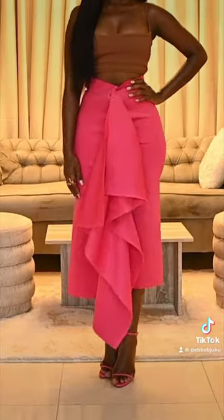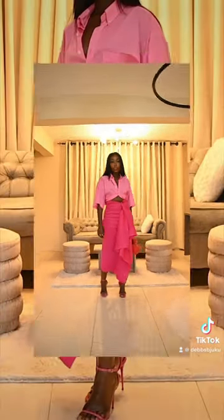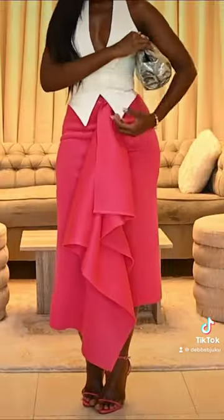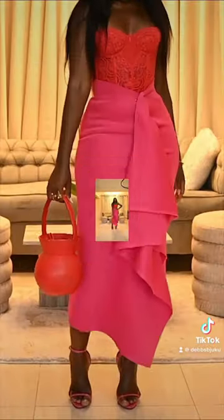It's so simple and this is the final look. Once I style it, this is with a shirt, with a vest, and also with a corset.